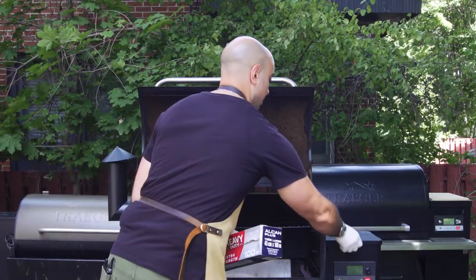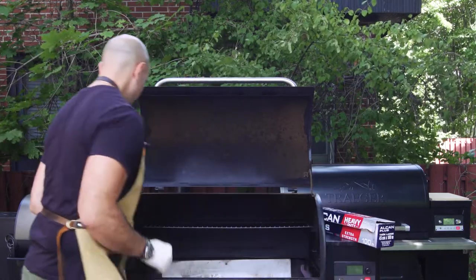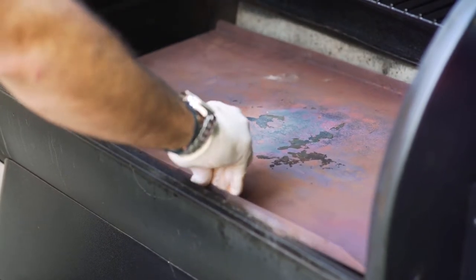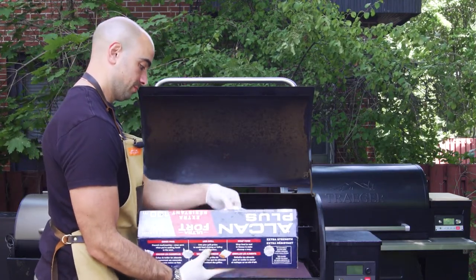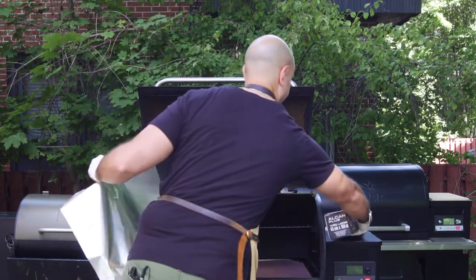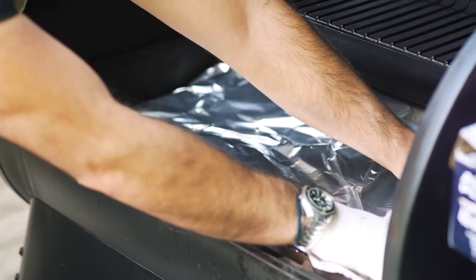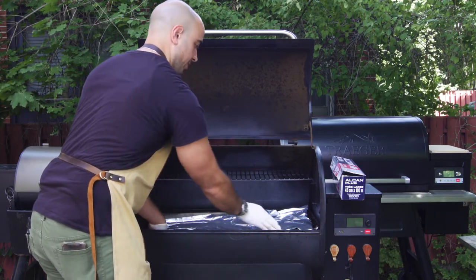One tip while you have the fire pot exposed is to pop a couple of pellets right in there, and that's actually going to help you speed up the heat-up time when you're ready to cook next time. So we're just going to replace the heat baffle like so, and we're going to put the drip pan back on. Now we're just going to grab our heavy duty aluminum foil, size it up depending on how much you need, tear off your sheet, and then line it up. Crimp the edges and make sure it stays in place.